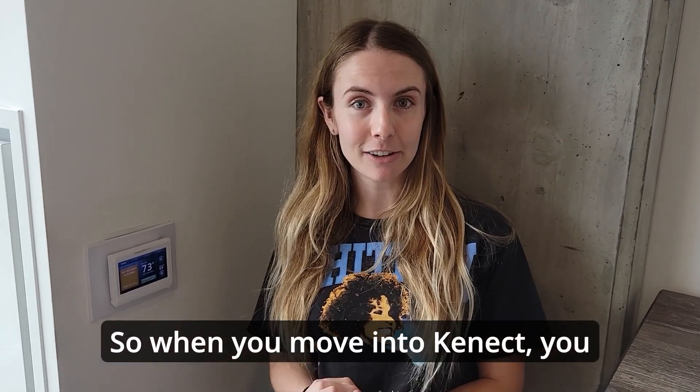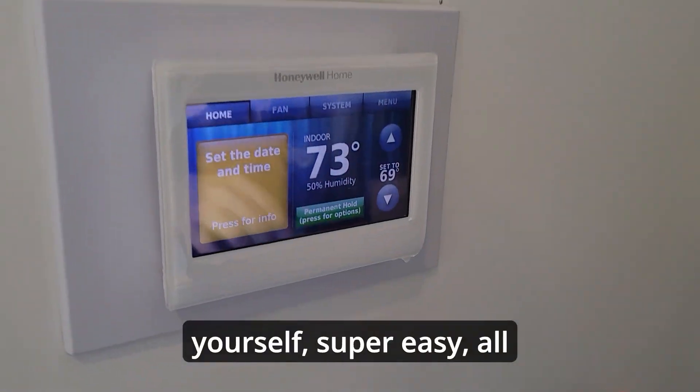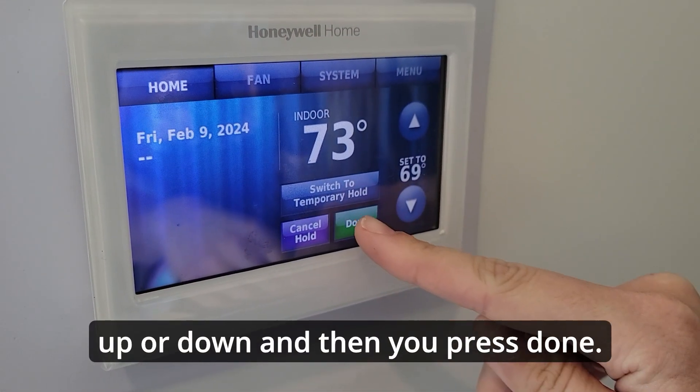When you move into convect mode, you already have your standard temperature set on the thermostat. But if you want to customize it for yourself, super easy — all you have to do is press up or down, and then press done.